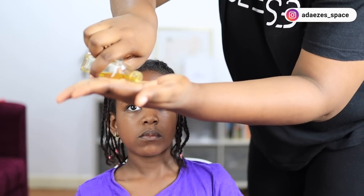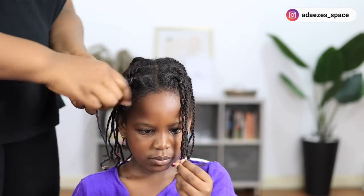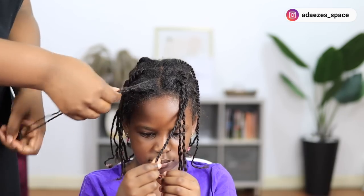To take down her hairstyle, I'm going to be applying some olive oil — just put some on my fingers — so that I can detangle her hair while also coating her hair strands with the olive oil. While taking down the hairstyle, you have to be really careful so that you don't irritate the scalp. I'm not going to be using combs because I don't want to irritate her scalp, given the texturizer I'm going to be applying today.